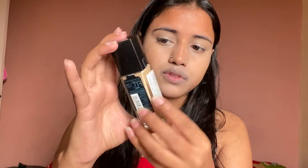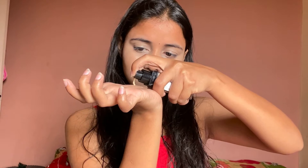Now we will use foundation. I am using my Fit Me foundation. Take a little bit on your hand and apply it on your face. After applying it to the whole face, if your neck looks dark, you need to cover up the neck area as well.